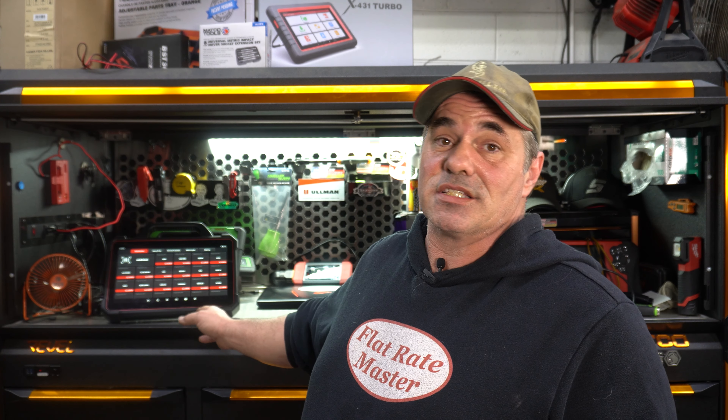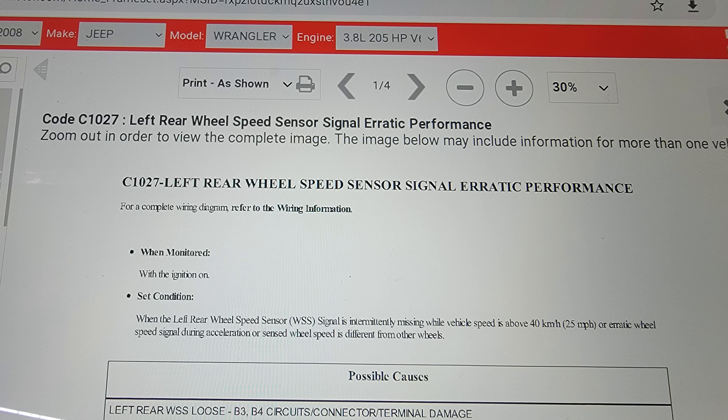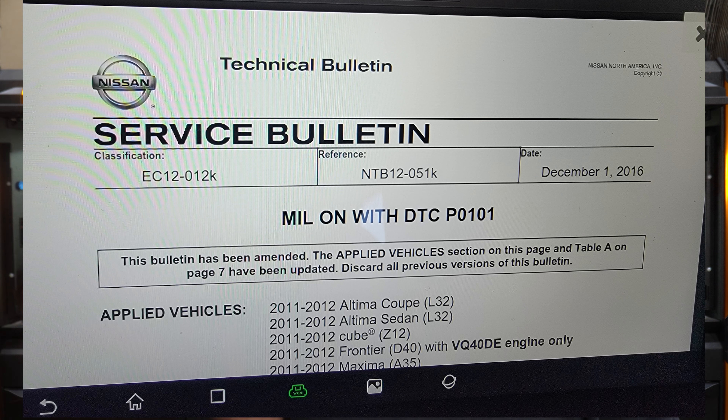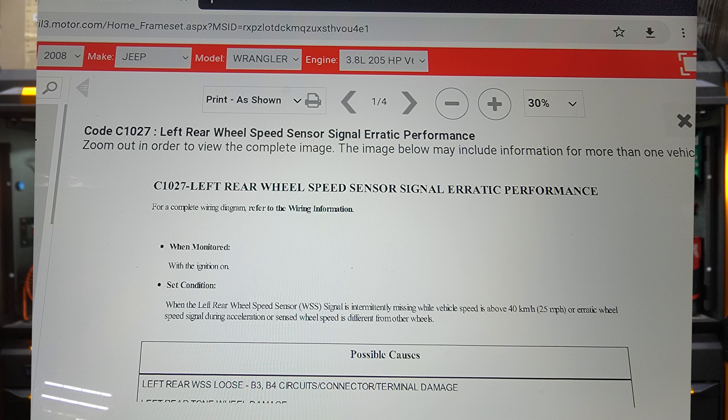So one of the cool features about this, if you pay for the service, is X431 Fix. What this is — it's a complete integration with the software package. What I mean by that is: let's say you scan a vehicle and you've got a check engine light, you've got a code. When you go to enter that module, it'll show X431 Fix. You click on it, it'll go right to motor information and specifically the information on that code, as well as TSBs. That's very cool instead of having to go to a laptop or any of that other stuff.